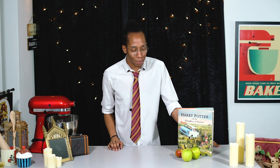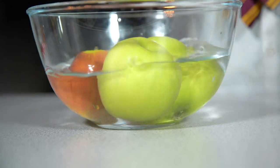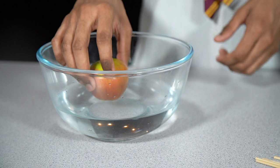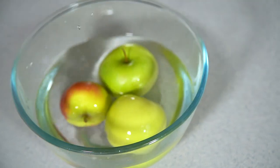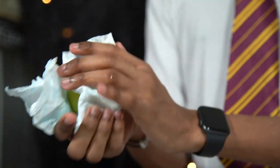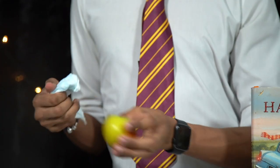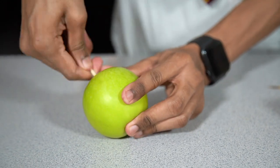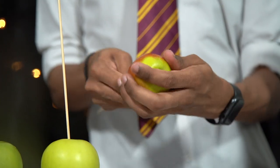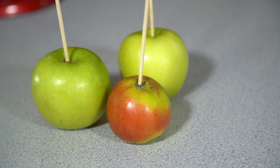First up, we need to prepare our apples and get them onto their skewers. I've got a large cooking or bramley apple for the quaffle, some medium-sized granny smith apples for the bludgers, and some mini apples for our golden snitch. To begin, wash your apples thoroughly in cold water and then pat them with a kitchen towel until they are completely dry — it's really important there is no excess moisture. Once washed, remove any stems popping out the top, then take a sharp skewer and pierce it into the centre of each apple, twisting it round but being careful not to go too deep.